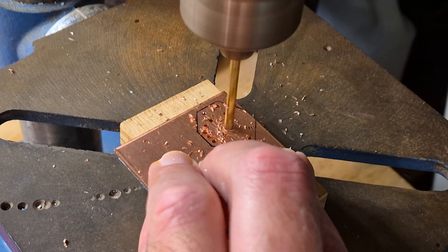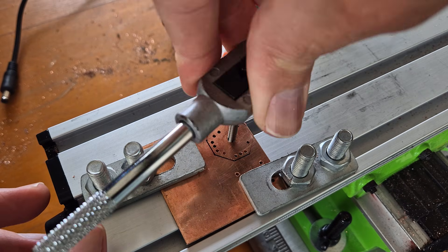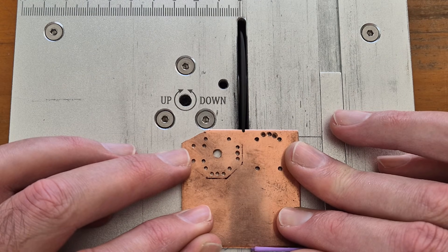I'll drill a large hole to mount the soldering iron, then just tap it in — give it a little tappy. The copper gets hot really quickly when cutting it, so I keep burning my fingers.